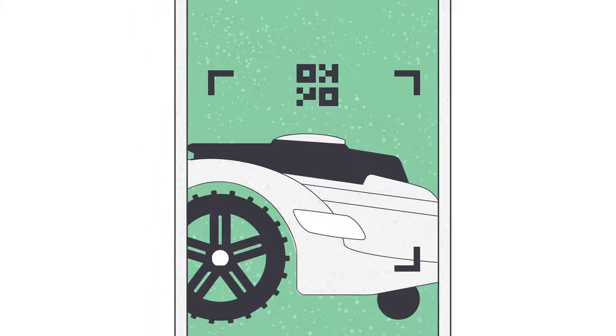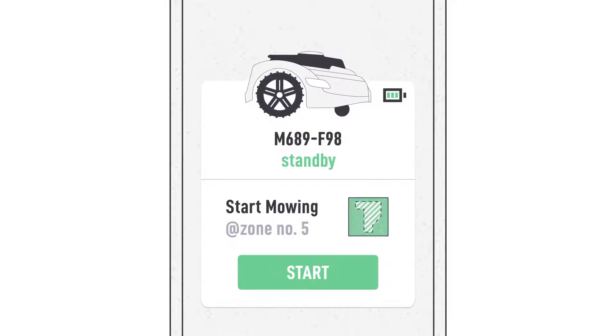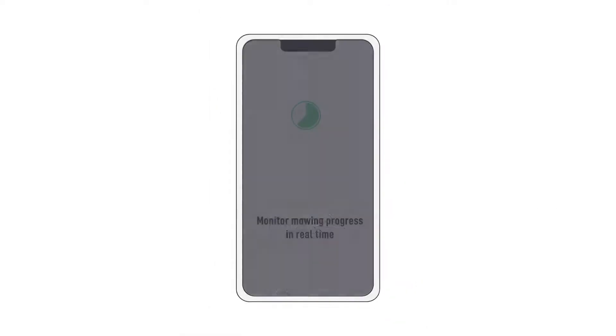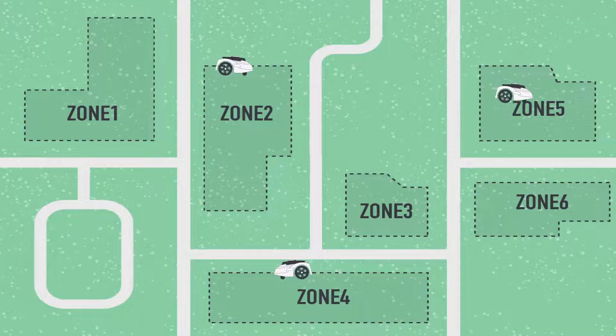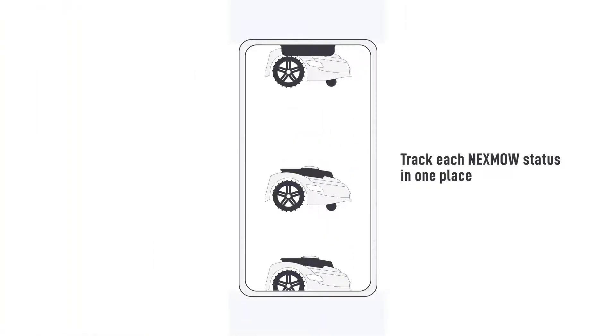Scan its QR code for pairing. Swappable battery for zero downtime. Press start and it's ready to mow. Monitor mowing progress in real time via its app. Add multiple robots that mow well together — eCrew technology allows robots to complete a large property in less time. Track each Nexmo's status in one place.